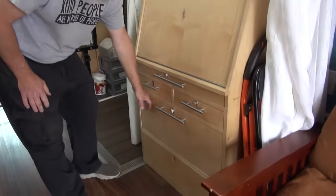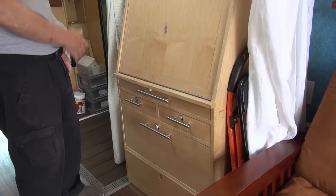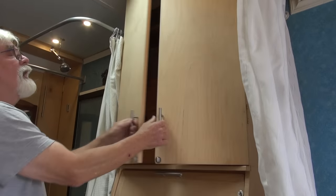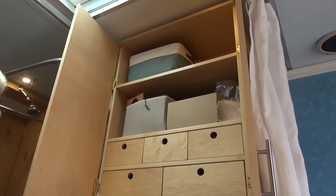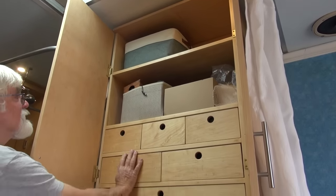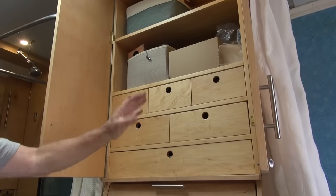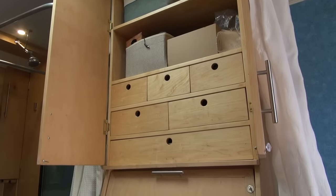There are regular drawers, including one set up as a file drawer that takes 8.5 by 11 paper. Up on top is storage for science stuff — a computer-based microscope, cameras, and all that, kept secure up there.